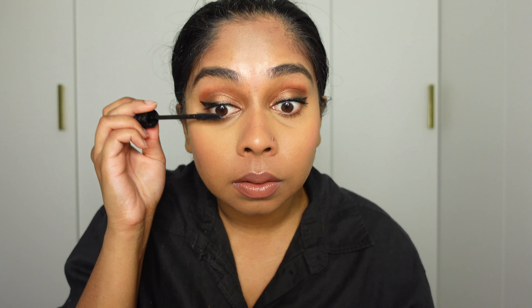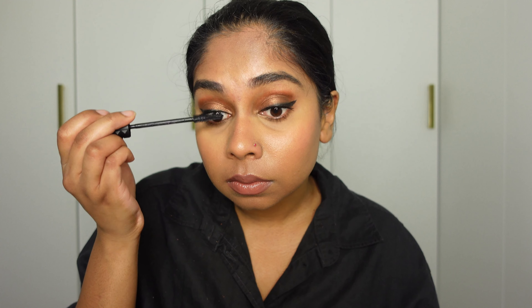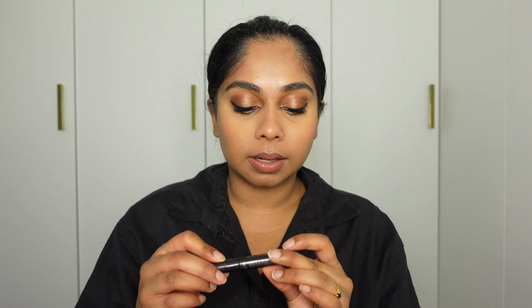Look at that — that's with mascara, that's without mascara. And then on top I'm going to use my Clinique Lash Power Mascara.